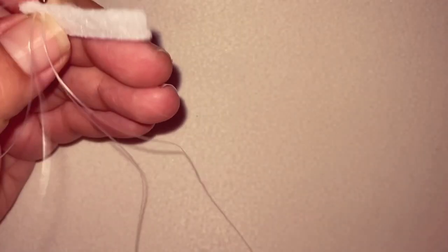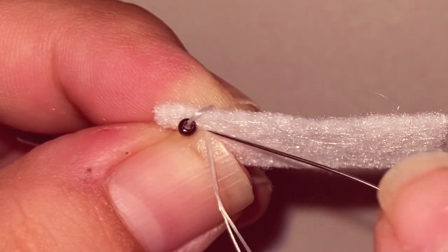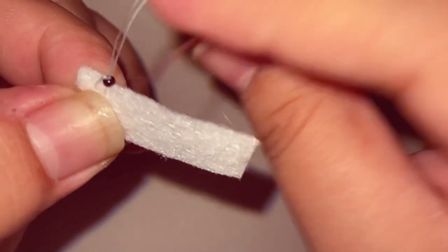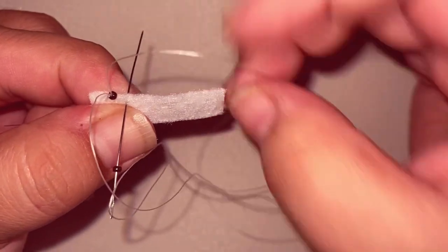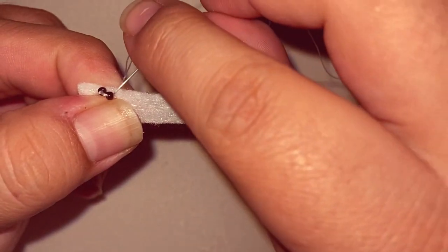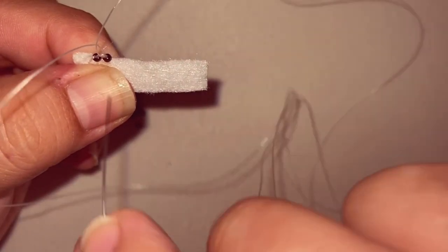I am using a size 11 bead. We're going to go up from the bottom of the bead — just straight up — and it should lay flat just like that. We're going to do that all the way across, which is one bead at a time. Then go back up from the bottom of the bead, just like that.